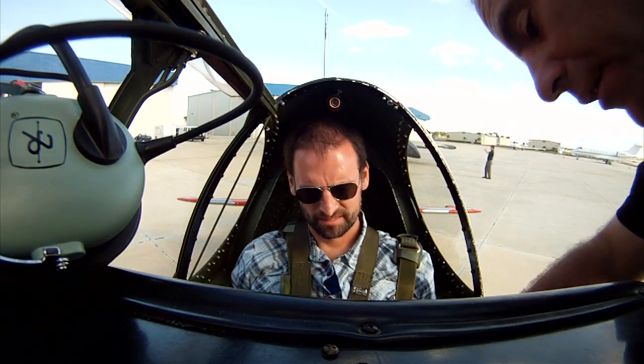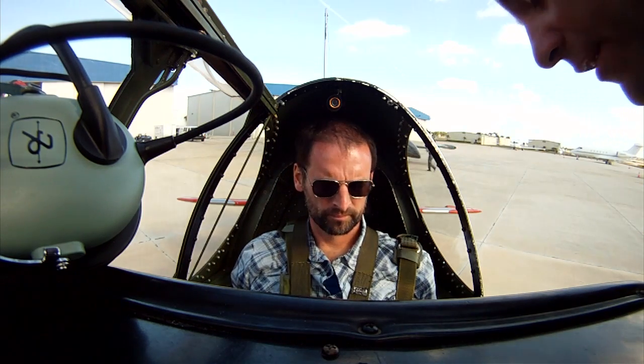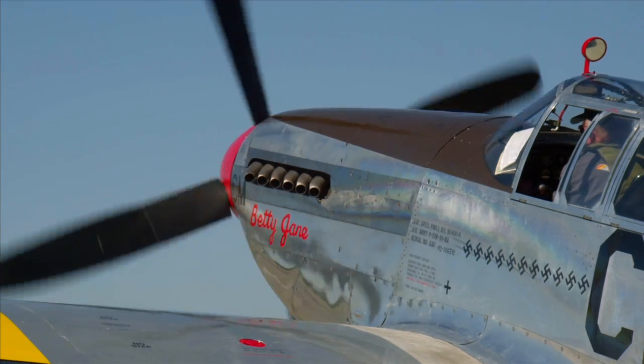To talk to Rob, it's going to be the push to talk for the trigger finger. So go ahead and feel the trigger finger there. Now we're going to go ahead and start up the engine.